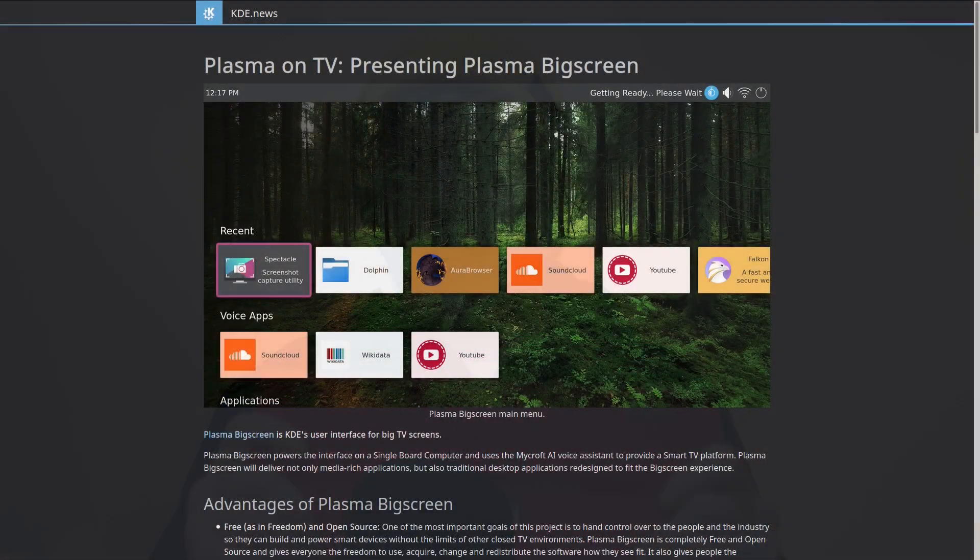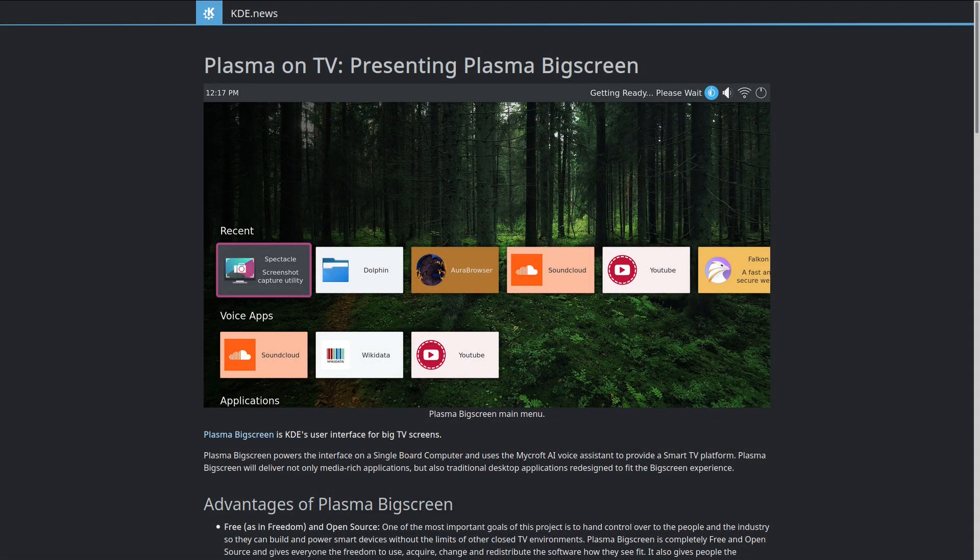There are several use cases for the Pi 400 — for example, turning an old TV into a smart TV with software like Plasma Bigscreen, practicing coding, or playing retro games. I actually think it would make a very good first computer for a young child just getting into computers, helping them learn along the way. I'm going to use mine as a spare device to tinker around with ARM architecture software and distributions.